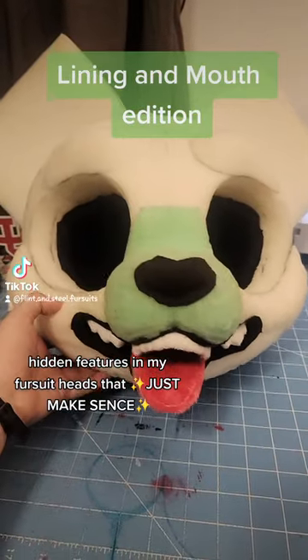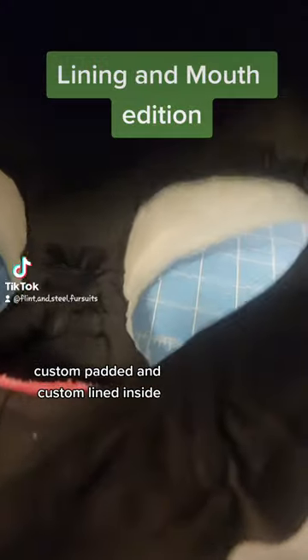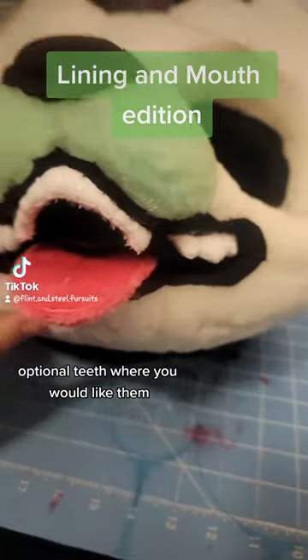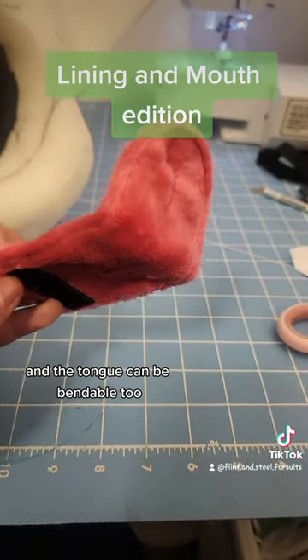Hidden features in my fursuit heads that just make sense. Custom padded and custom lined inside, optional teeth where you would like them, a removable tongue with multiple places to put it, and the tongue can be bendable too.